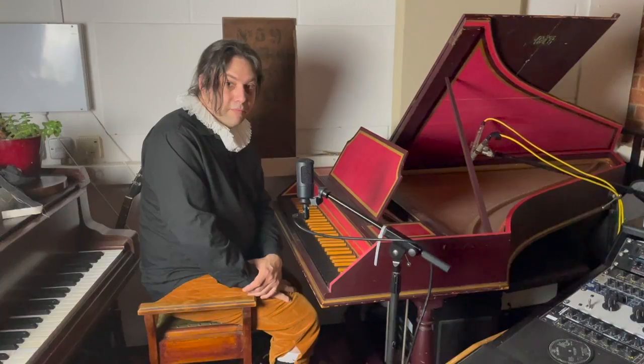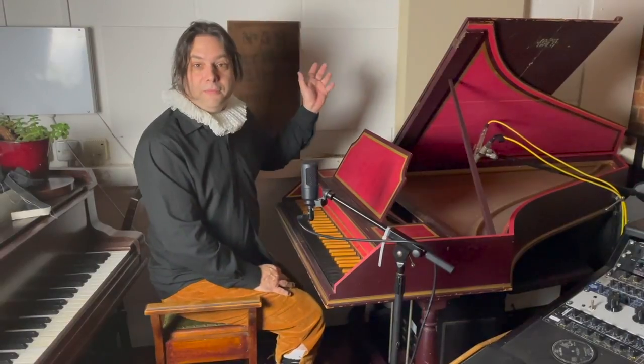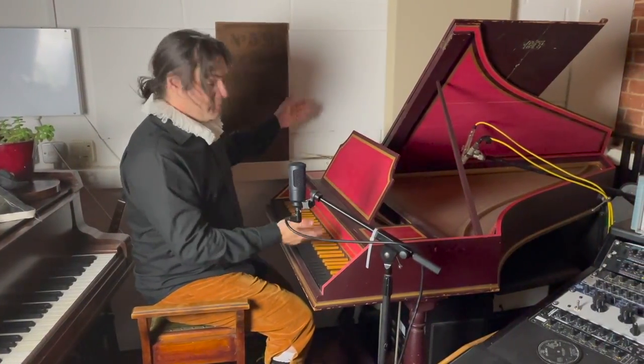Good evening. My name is Carl Scatty and welcome to Vintage Key Studio. Today we will be looking at the harpsichord.